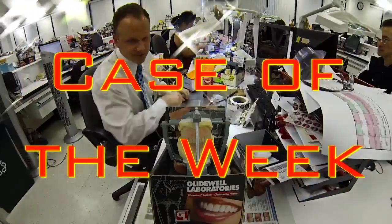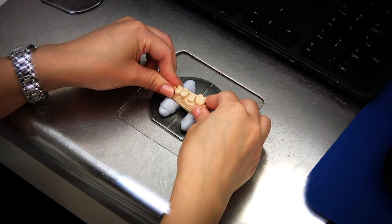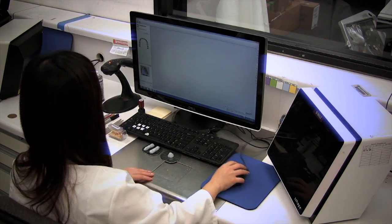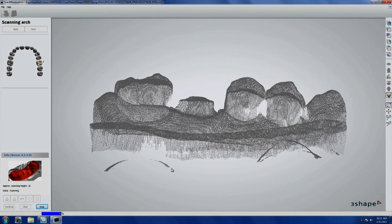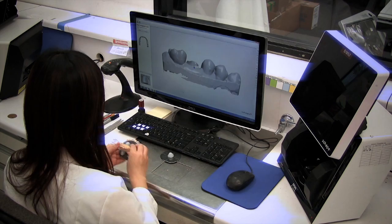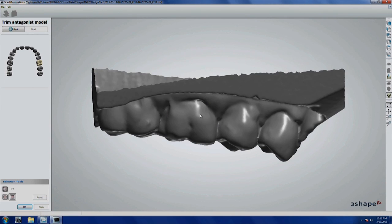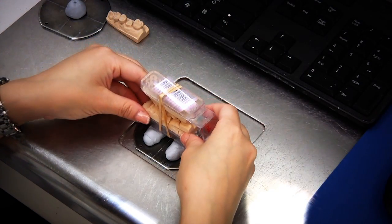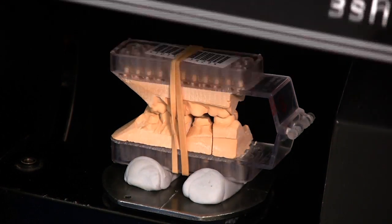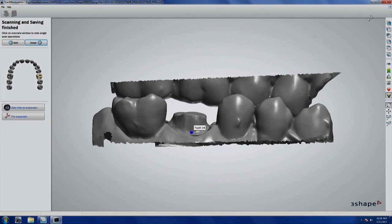Here's the production of a Bruxer crown from start to finish. The dentist sent a polyvinyl siloxane impression, so we poured it up in stone. You can see the stone model of the prep arch being put into a 3Shape scanner — we want to get it into the digital environment as quickly as possible because everything is more consistent digitally. If the dentist had sent a digital impression we'd start from that, but with a conventional impression we have to pour and scan. We can also scan the articulated model from the side to see exactly how much reduction exists between the prep tooth and the opposing tooth.